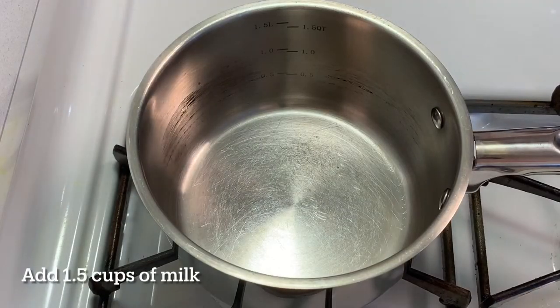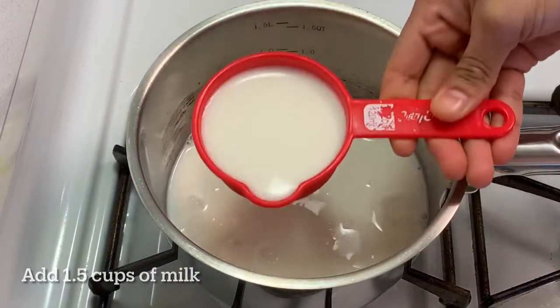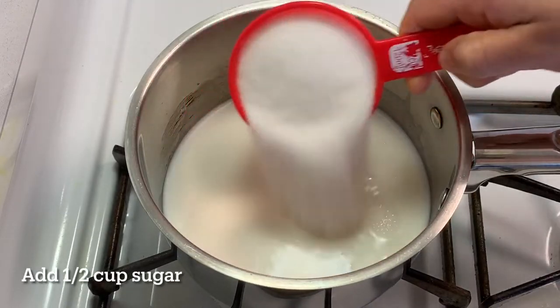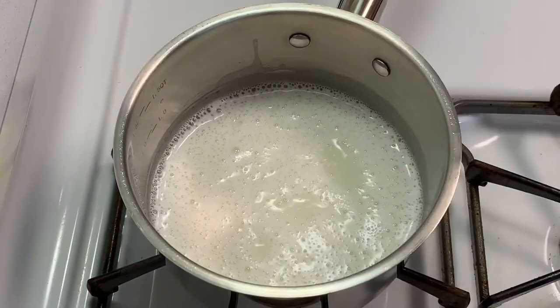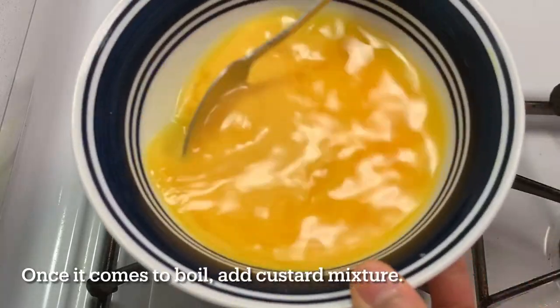Take a saucepan, add 1.5 cups of milk and half a cup of sugar. Give it a mix for the sugar to dissolve. Once the milk comes to a boil, add the custard mixture and give it a good mix.